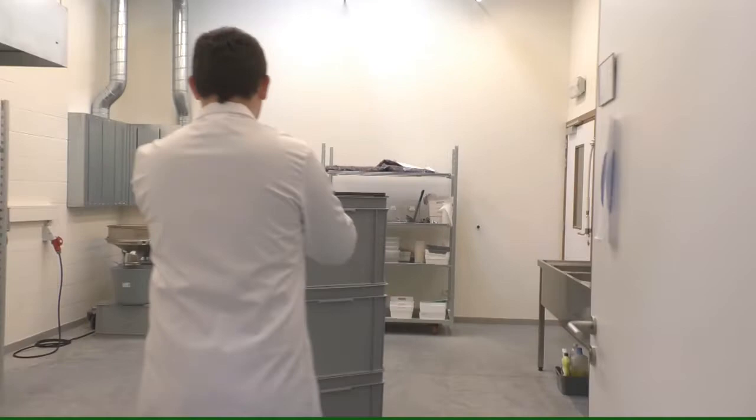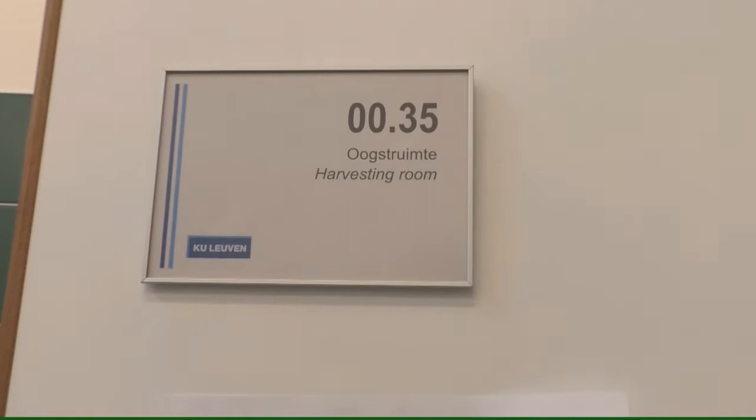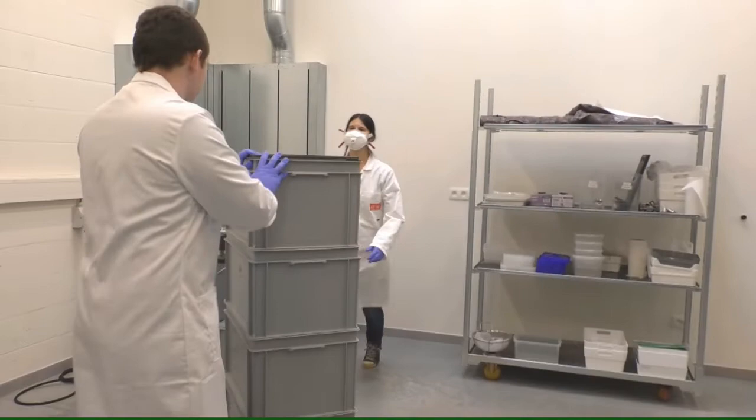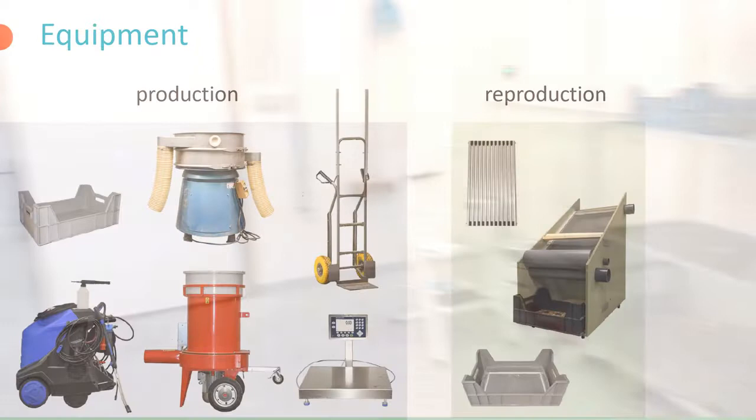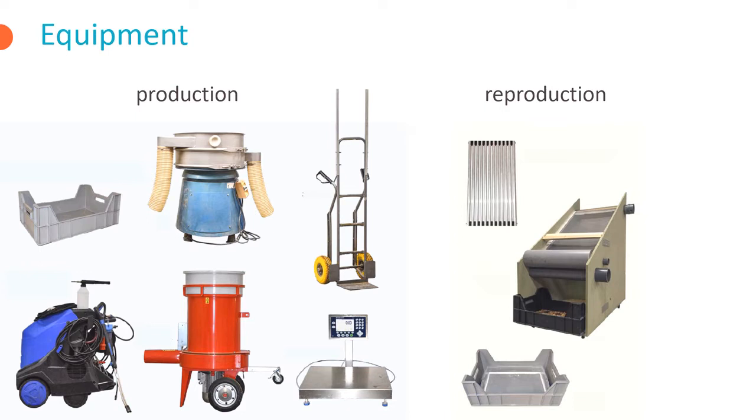Next we enter a separate workspace, the harvesting room, where the fully grown mealworms are harvested and separated from their substrate. The mealworms are harvested using a vibrating screen as shown here in the video.